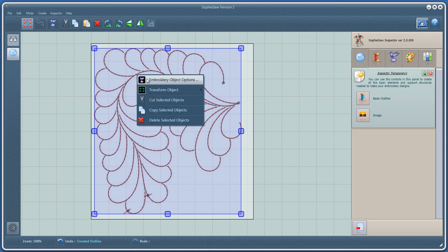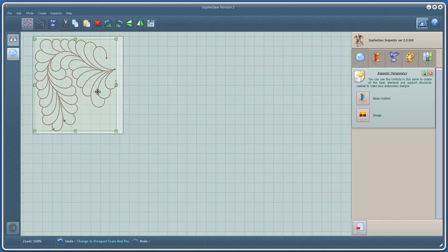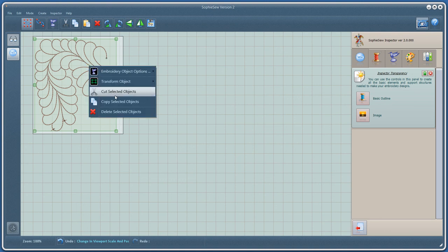Right click and select Embroidery Object Options. Combine into a single embroidery object. Now we can copy, paste and rotate three new objects and use the stitching markers to align to a larger design.